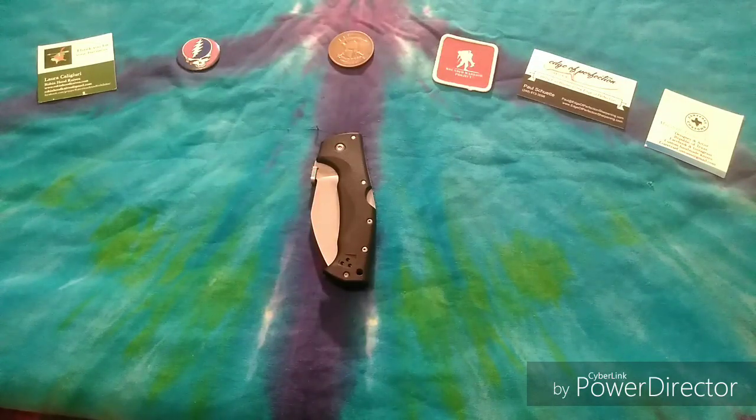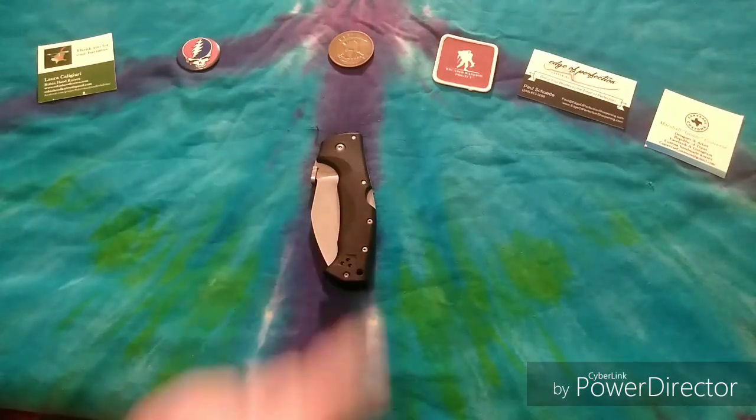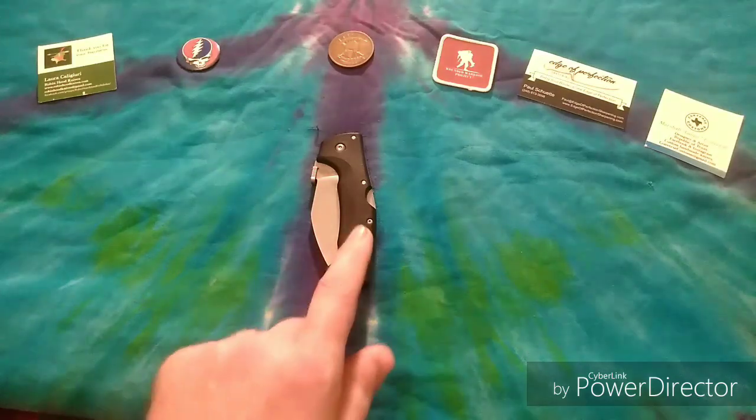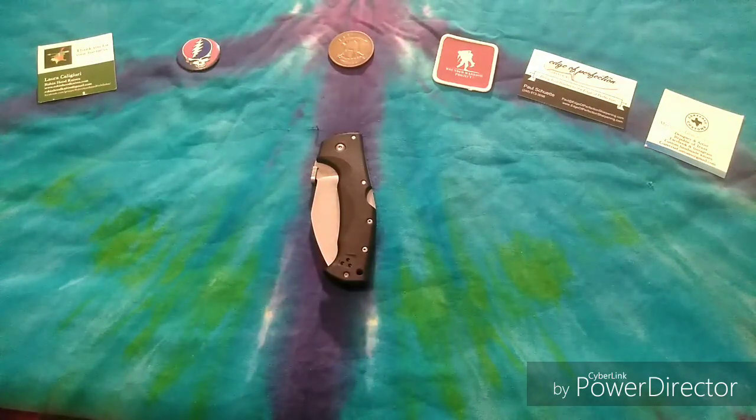Howdy brothers and sisters out there in YouTube land. This here is Grateful Panic. I've got another video for you guys today and today we are going to be reviewing the Cold Steel Raja 3. This is a really cool knife — I'm really digging it — and this is courtesy of Brother Gonzo. I appreciate you letting me borrow this, brother.